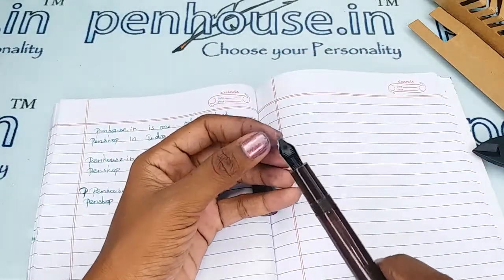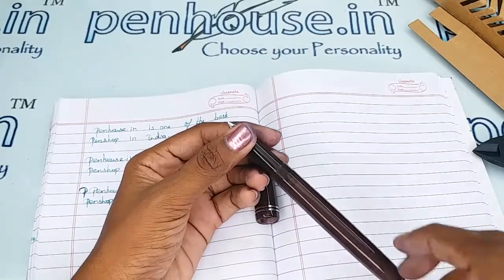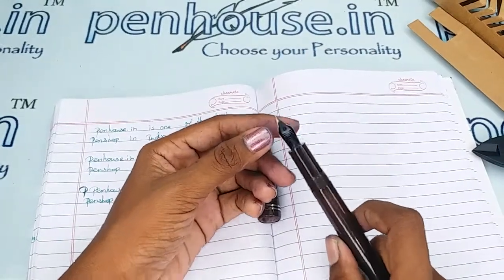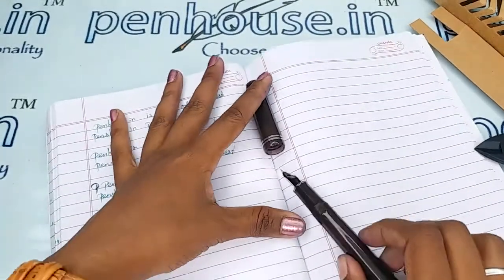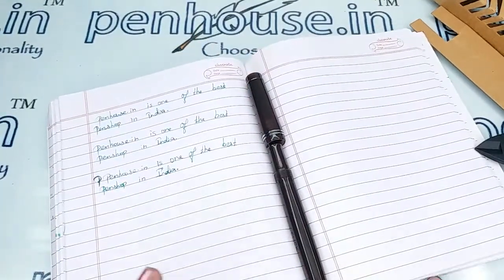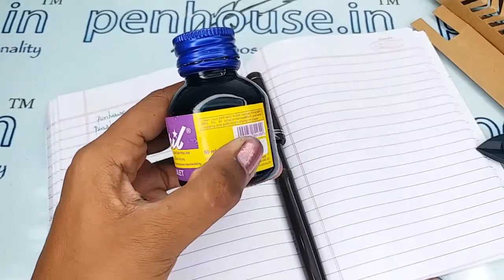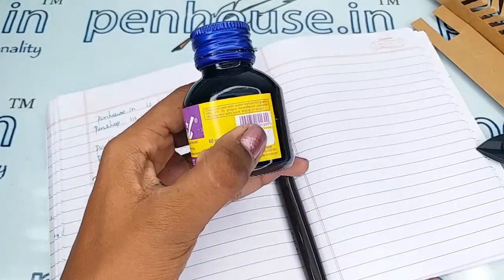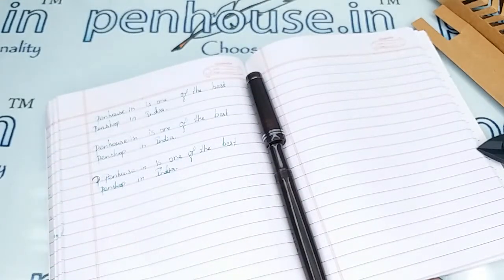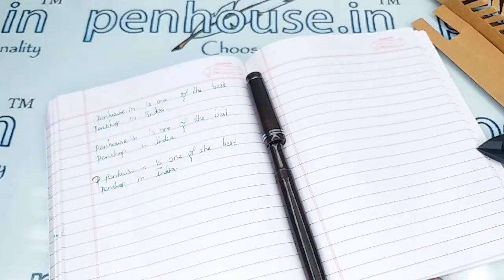Wash the pen with soap water or normal running tap water. If soaking in soap water, allow it for an hour and then clean with a brush. Some ink bottles also recommend this — for example, the Brill ink bottle states to clean the pen with water before filling with Brill ink. So it is clear that without good maintenance, the ink flow will be affected.